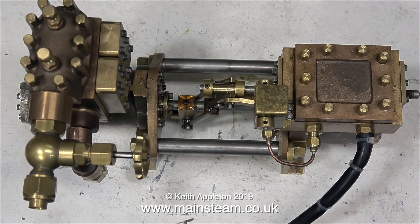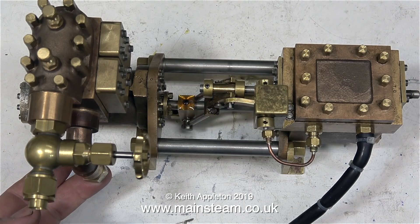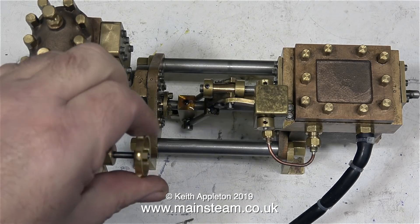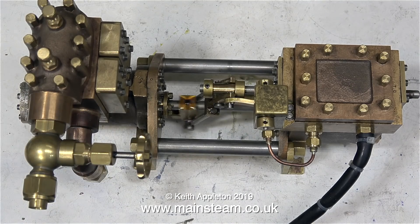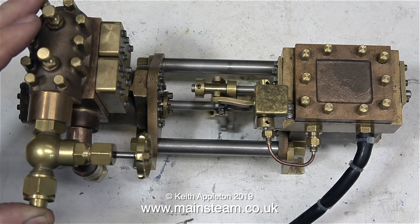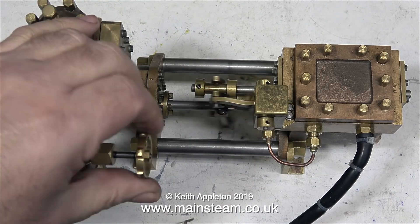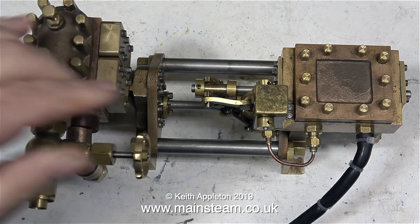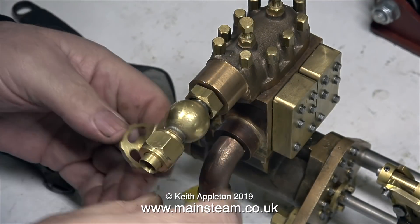All it's pumping at the moment is air that's in the system. The valve is closed as well, so it's compressing air into the top part of the valve chamber. When I open the valve, you can hear what happens. And when I block up the outlet with my thumb, the air starts to be compressed again and the tone of the engine changes. I need the pump to pump some water, so I think it's time to make some connectors.